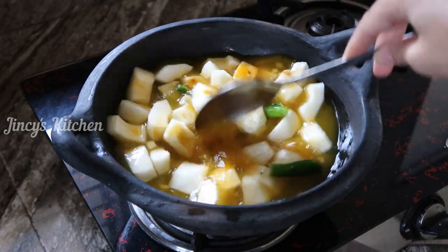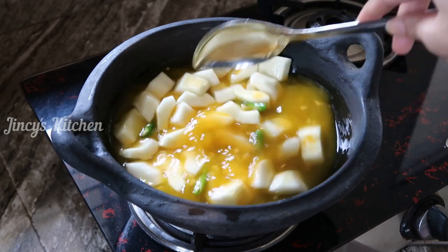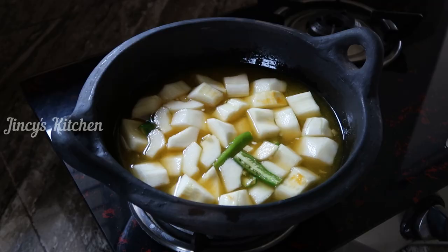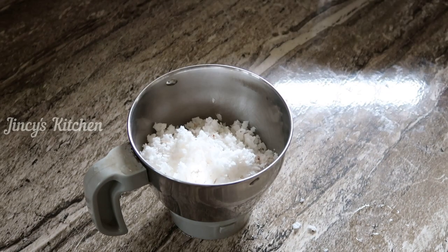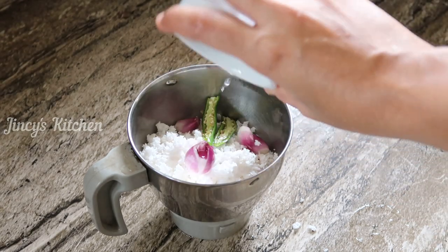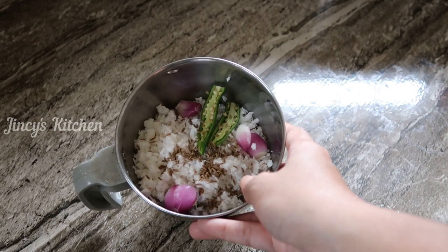Add the same mixture on a high flame. Leave it to react with the meat. Add the whole mixture of rice — 10 cups of rice, add 1 cup of rice, add 4 parts of rice, and add 6 tsp of jeera.